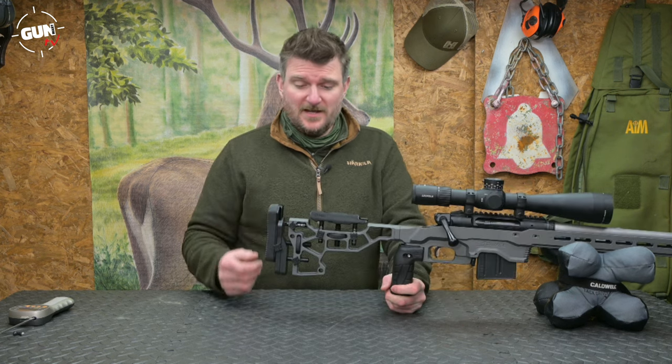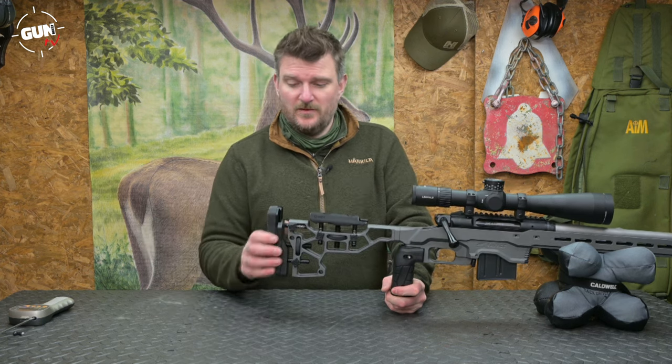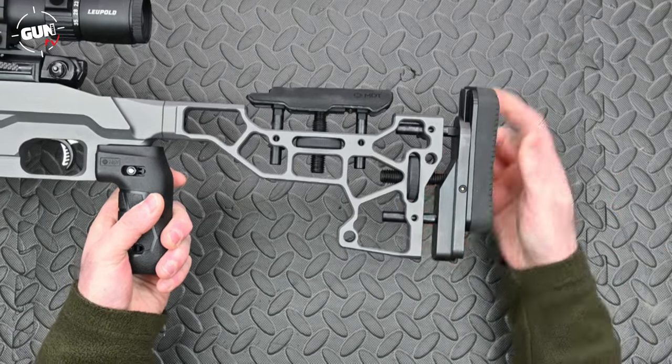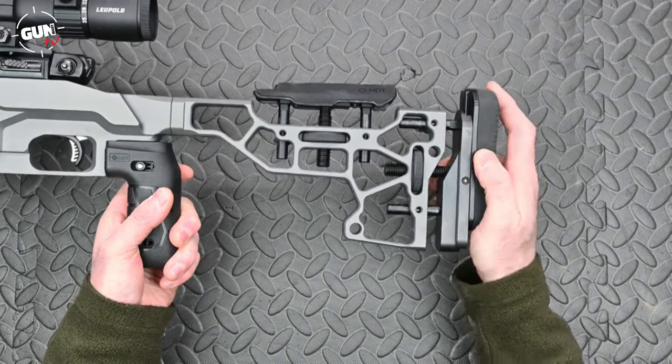Length of pull is similarly adjustable with locking dials and a screw thread to change the length of pull. The butt pad on the back is a solid rubber unit that locks into your shoulder and is also vertically adjustable to ensure ideal comfort for your shooting positions.